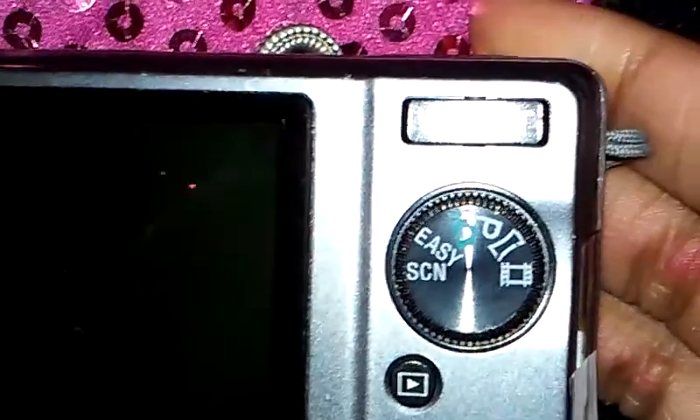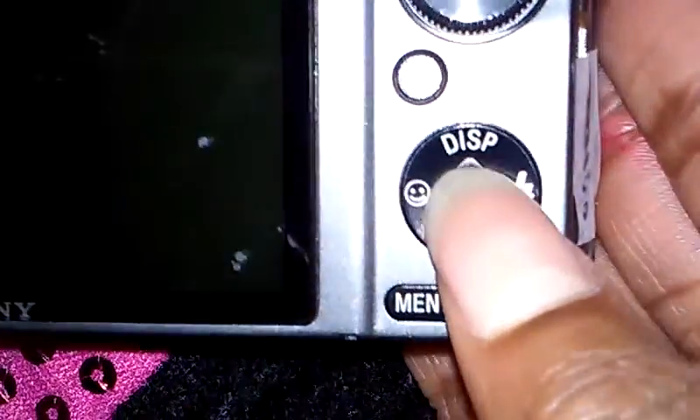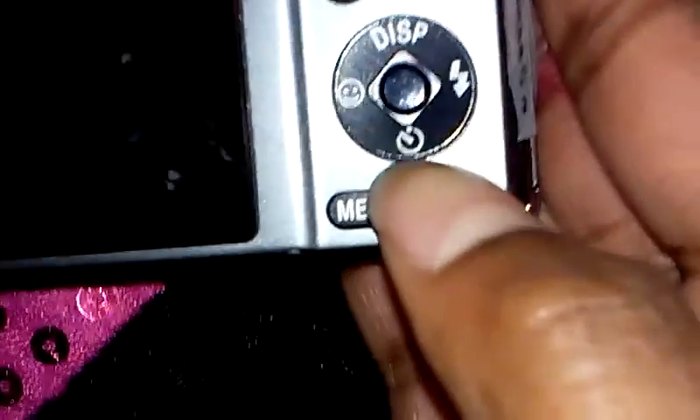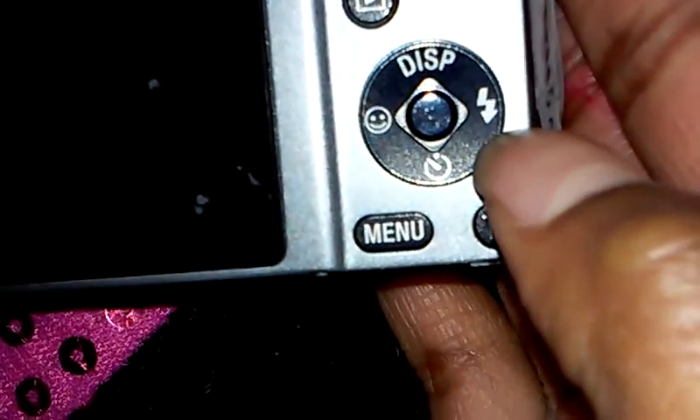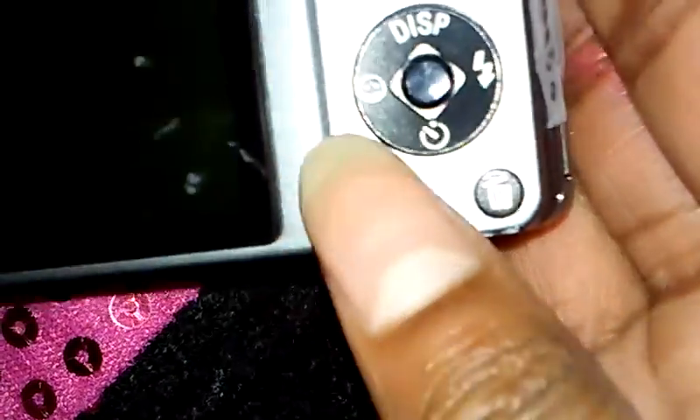I'll probably use this to vlog. This button is to go on the camera, and I'm pretty sure this is to see your videos or make a video or something. Then there are these buttons — this one looks like an emoji, this one stands for display, this is flash, and I think this is like a timer, and then you can delete videos and stuff.